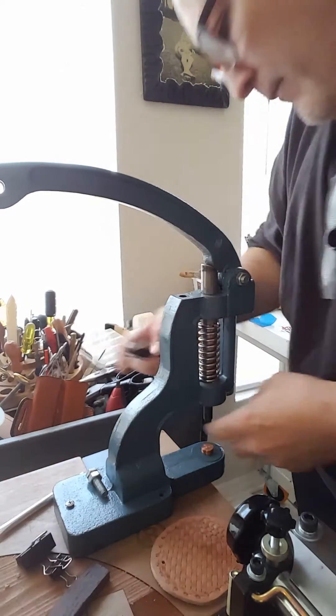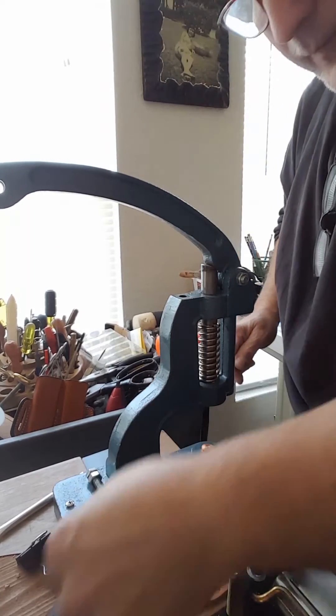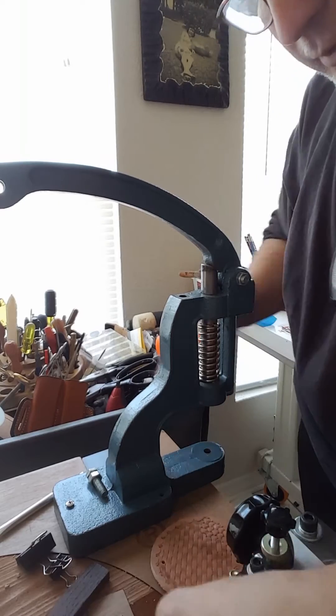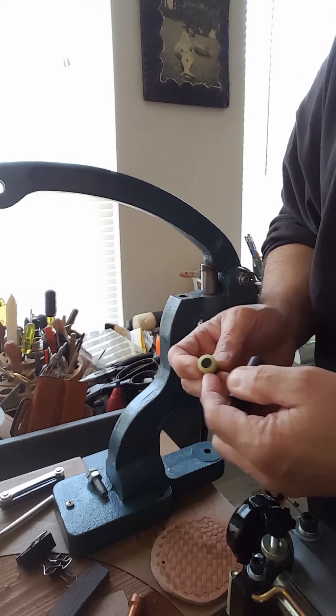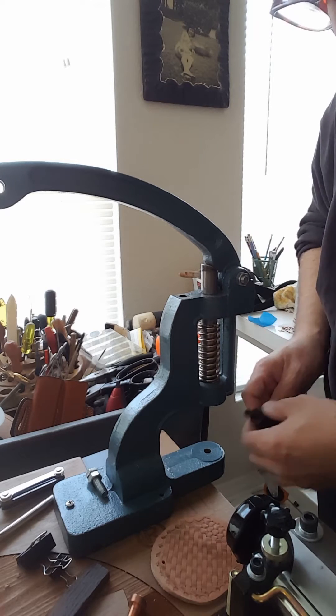Pull that out, take the anvil out, and we are going to change it to the dies for the snaps. They are spring-loaded — one side and one has a cap.